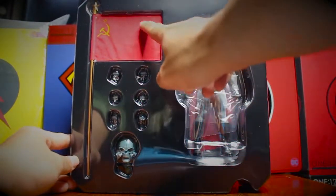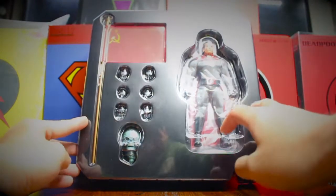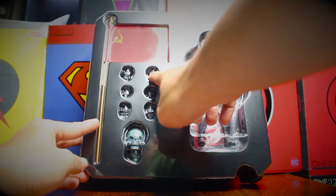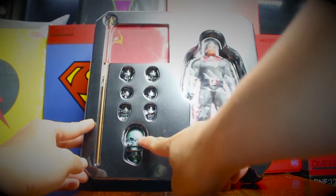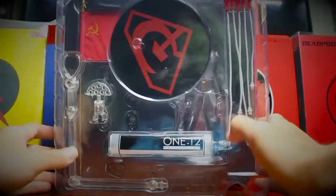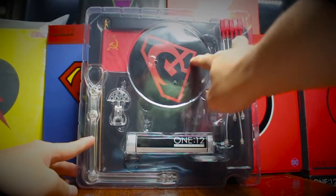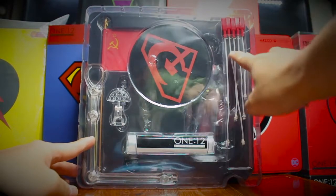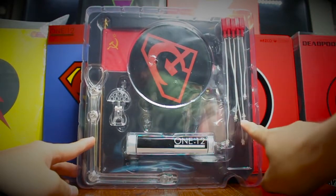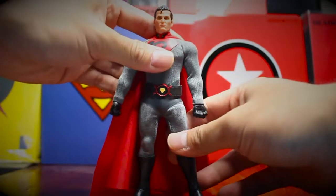And also the flag — Russian flag and flagpole — and three pairs of hands. And the Brainiac head. You also have a black base with a Russian flag logo on top, and on the right is gonna be a cape stand for the cape. And here is Superman coming out of the box.